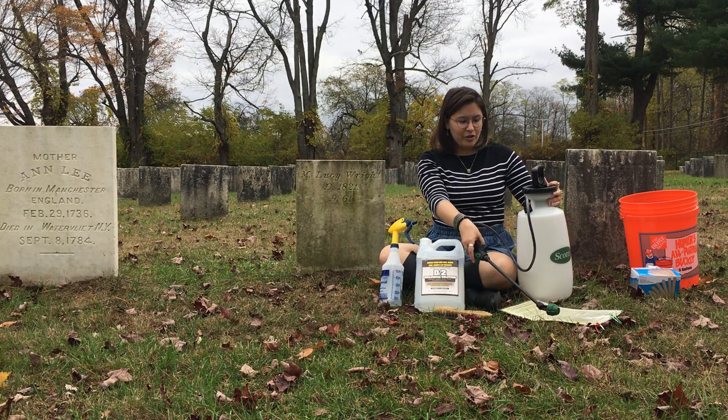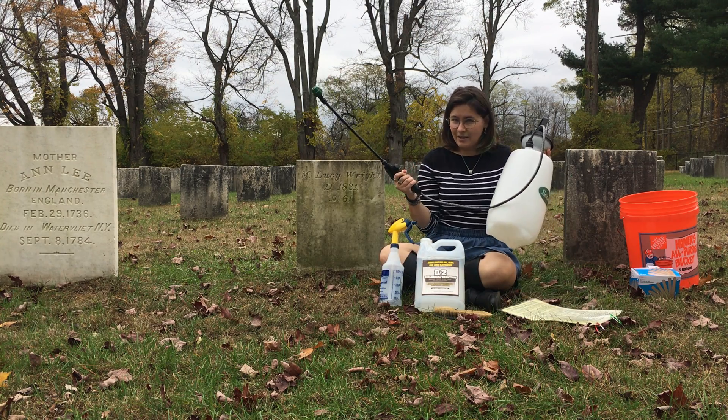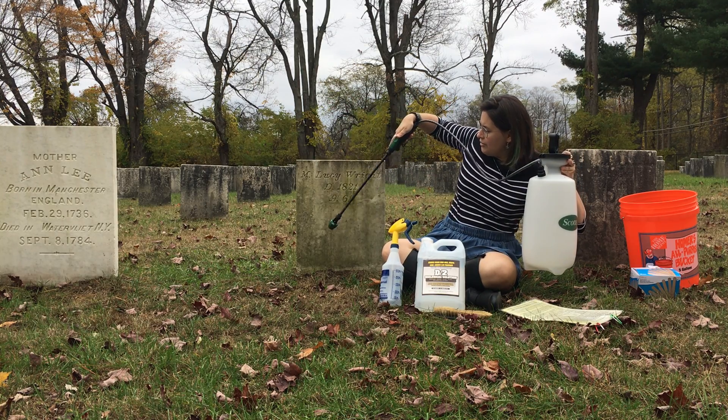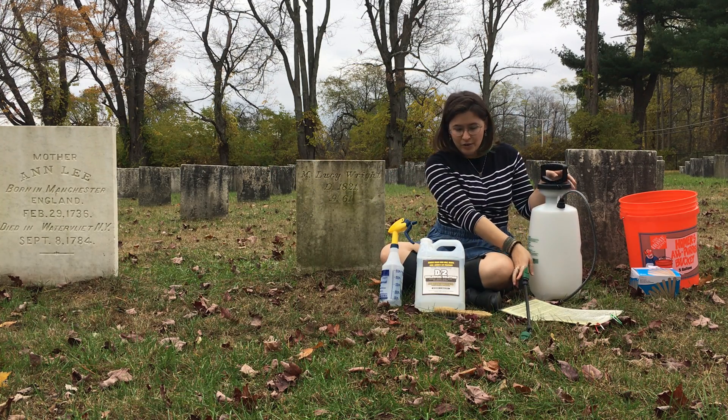The first thing you're going to want to do is give the headstone a good spray of water. We have these handy-dandy sprayers here, so you'll just give it a good soak all around. You want to make sure to get the front, the sides, the top, and the back. Let that soak for a little while.